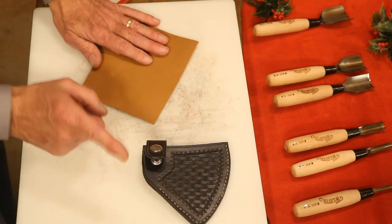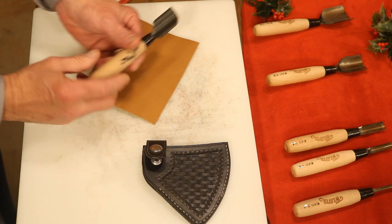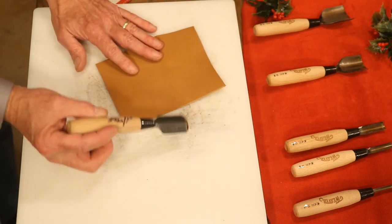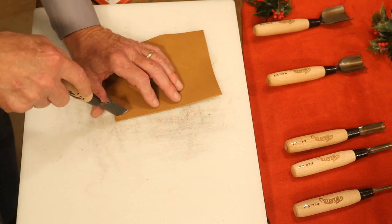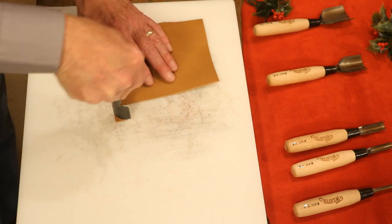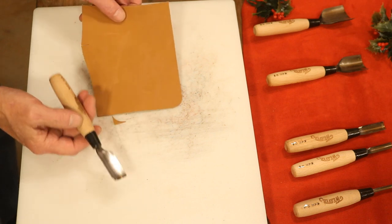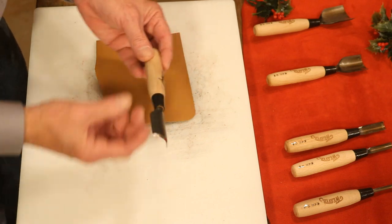But if I had to pick just one, I'd go with the 25 millimeter — roughly the one inch — because this is a good round corner just about anywhere. One big point though: these are not drive punches. We're not going to use a mallet here — these are knives. So to cut a good round corner — there we go. Look how clean and perfect that is. Fast, professional, and exact. These are a great tool for any crafter.